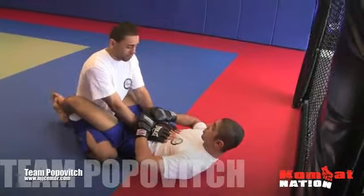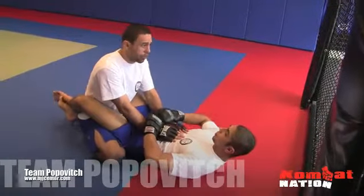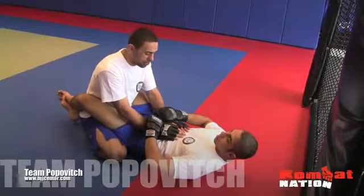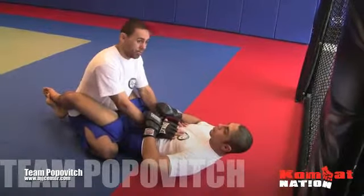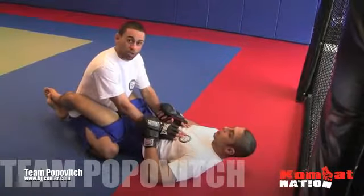A lot of people think that keeping their head down inside the guard keeps you protected, but in reality the guy on his back can create submissions and strike you a lot harder than you can strike him. It limits everything you can do. You don't want your head down within the guard. If you fight a good jiu-jitsu guy or anyone with good submissions off their back, you're going to get caught, hit, and elbowed — it's a very dangerous place to be. That's why a lot of fights become boring, almost a stalemate, because people don't know any better.